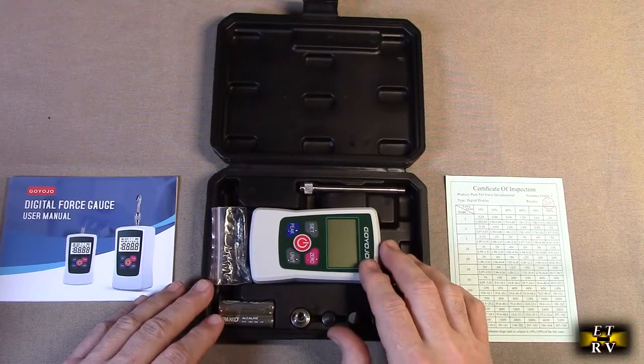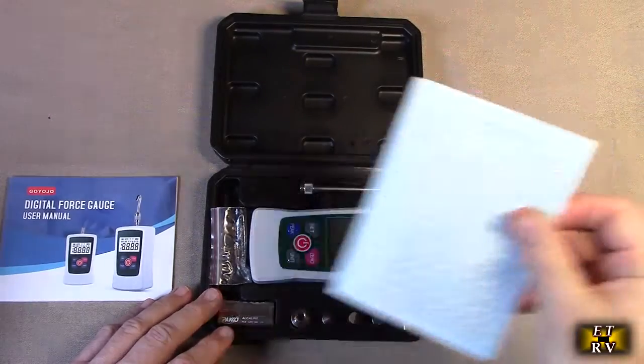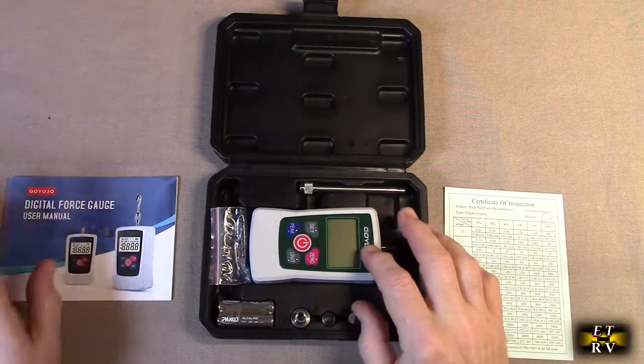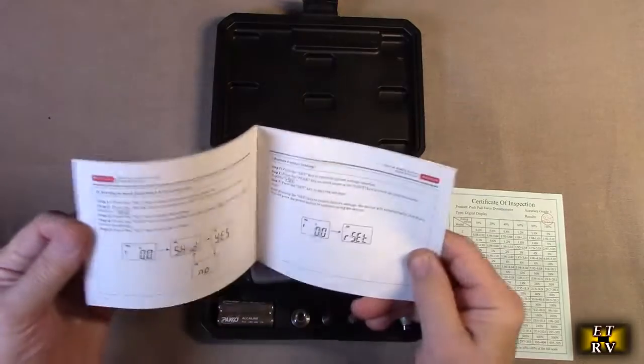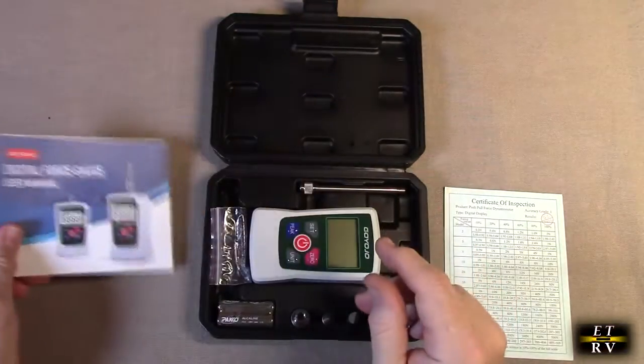You can actually mount this in a lab, which is really cool, making it very accurate. It comes with a test card where somebody has actually tested and calibrated it. There is a reset function to bring it back to the original calibration, and it includes an instruction manual. It has a lot of features — I'm just going to go over the basics, as it would take too long to show everything.